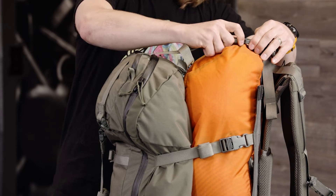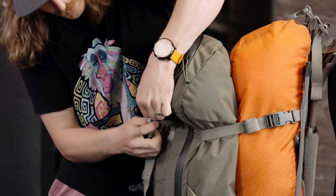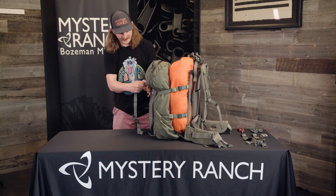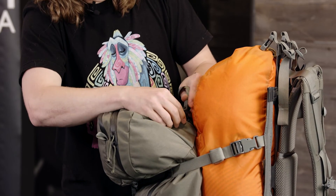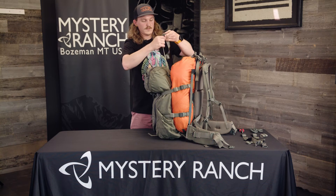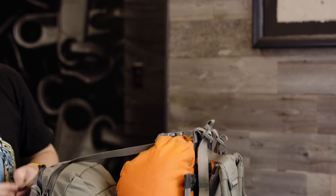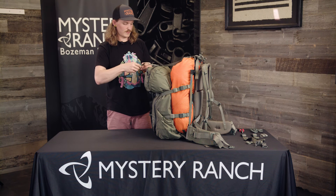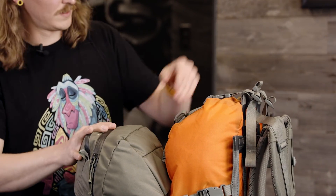Or if you have a bigger volume load in your overload shelf, you can detach this buckle from the front and attach it to the tab on the body panel of the bag. There are two tabs on the back that you can attach each side, and extend this over your load in your overload shelf. Buckle it here, tighten it down, add the Web Keeper, and you're ready to carry your load.